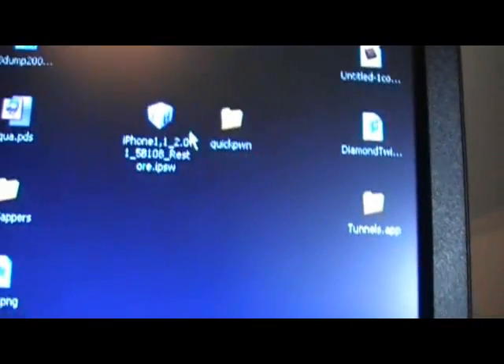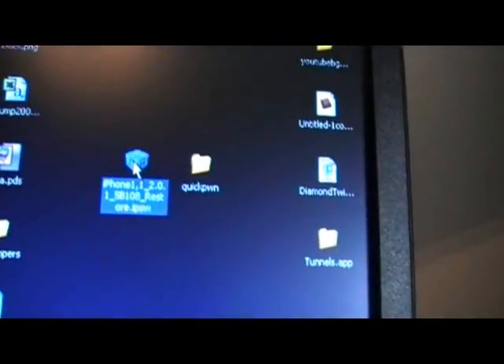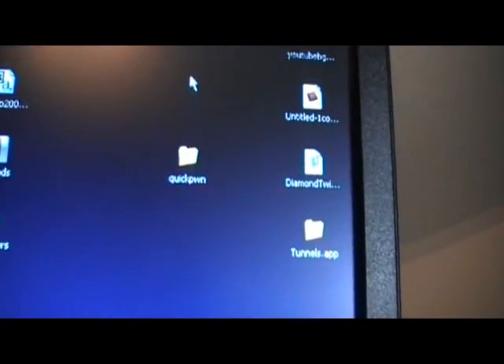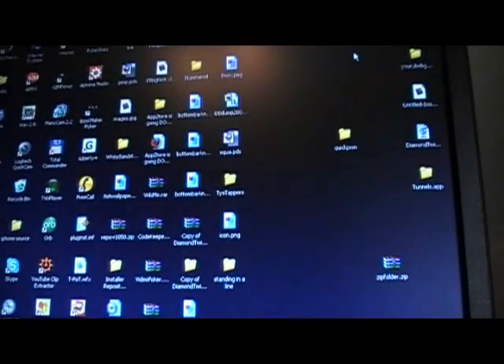I've got the iPhone firmware right here. Once you've got the QuickPwne folder extracted — not the zip — go ahead and drag the 2.0.1 firmware into the QuickPwne folder. That's simple. Then open up the QuickPwne folder and you'll have all this stuff inside. Now minimize the QuickPwne folder and go ahead and plug up your iPhone via USB.